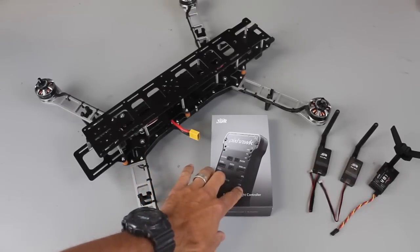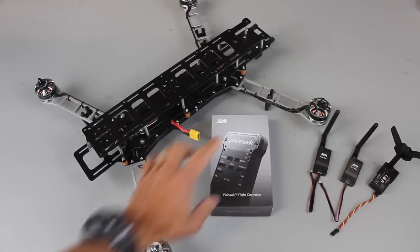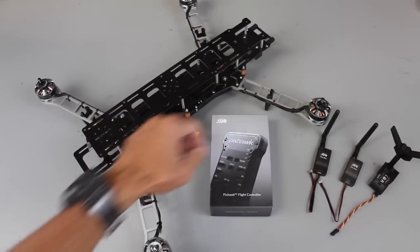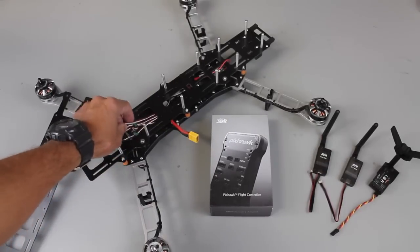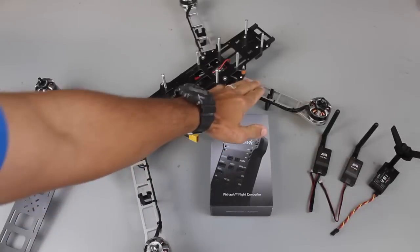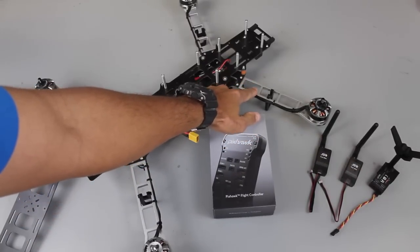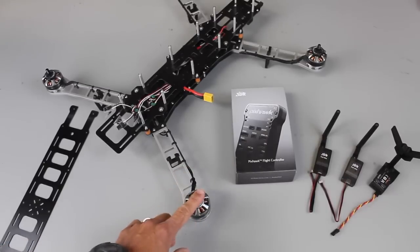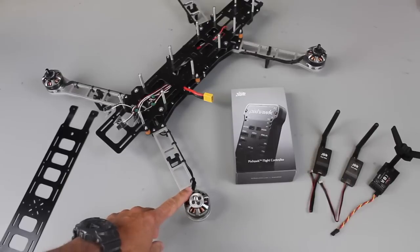Before we begin with the Pixhawk installation, I'd like to share a little bit about the build. These are the T-Motor MN3508's, 380 kV motors. We're using the Lumineer 30 amp ESCs with SimonK firmware. And these are the QAV500 540 millimeter aluminum arms. By default they'll swing 12 inch props. We've actually done a little mod so that we can support 13 inch props.